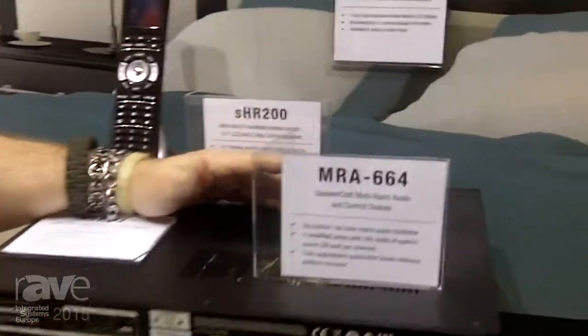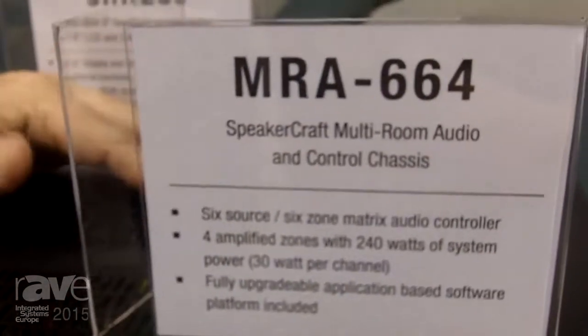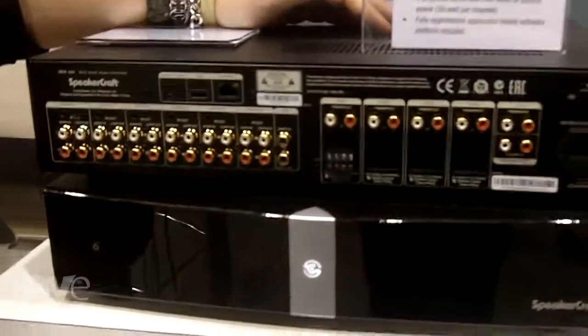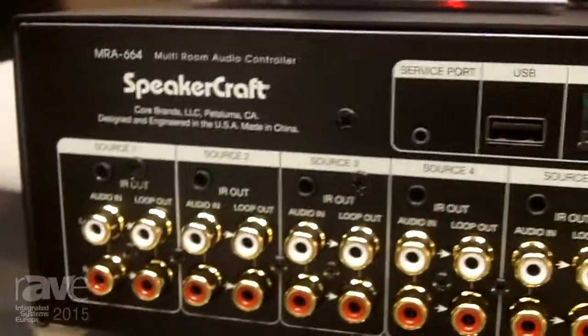Hi, this is Jim Moran with Core Brands talking about the new SpeakerCraft MRA664 Distributed Audio System. It is a six source by six zone distributed audio system that is programmable via our configurator. It's controllable by both iOS devices as well as Android, as well as a series of touch panels and in-wall keypads that is easy to configure and set up.